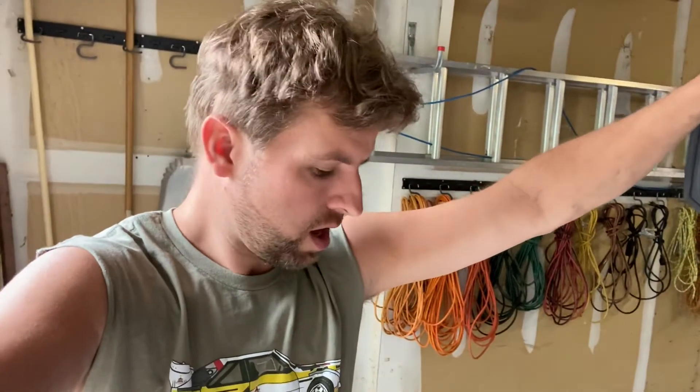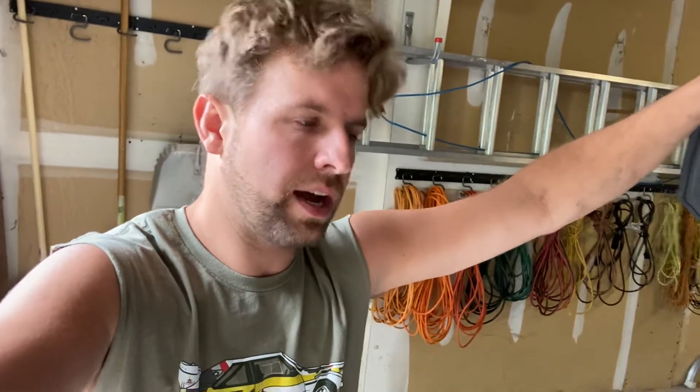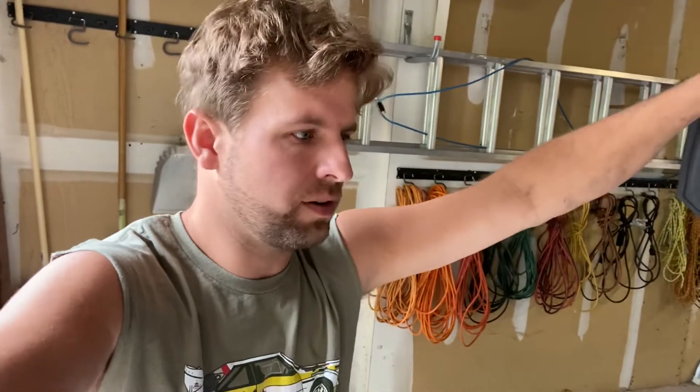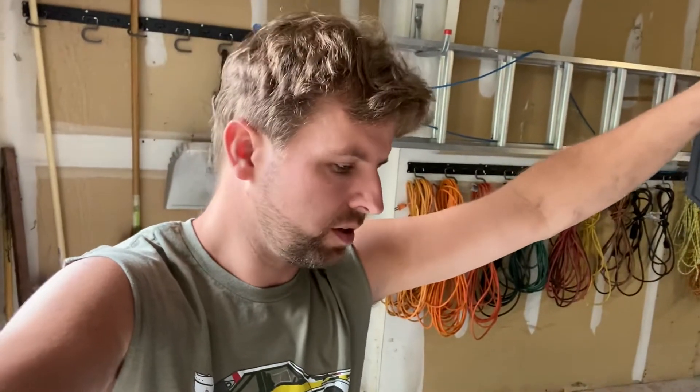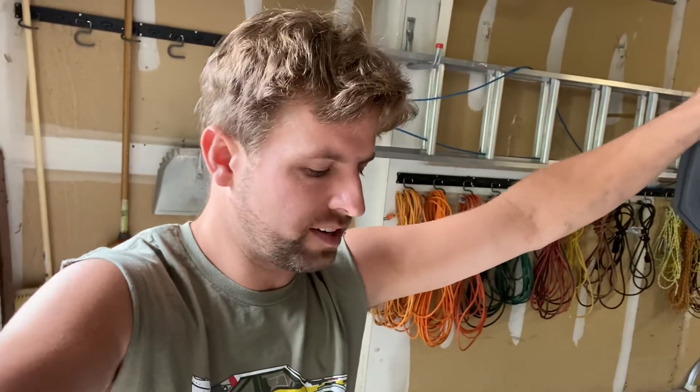There was a squeal that developed and it would come and go. It seemed like when the car was on the highway running a little bit it would kick on, then when you wound it out — it's a six-speed — going through second and third gear it would just disappear and come back again. I tried new belts, tried keeping the belt lubricated, tried different belts, tried some Gator Back belts.